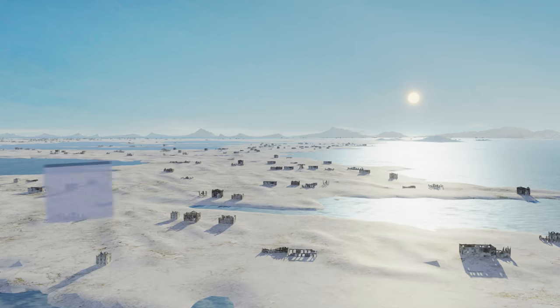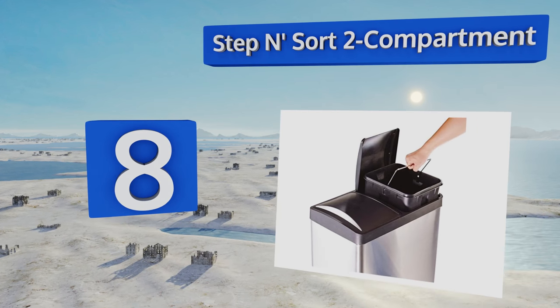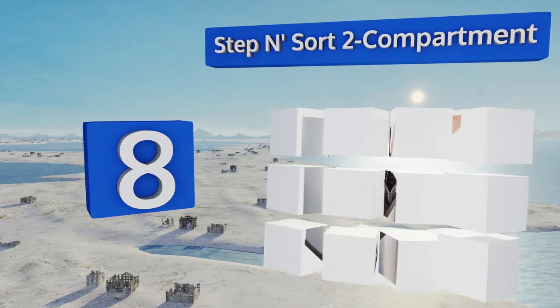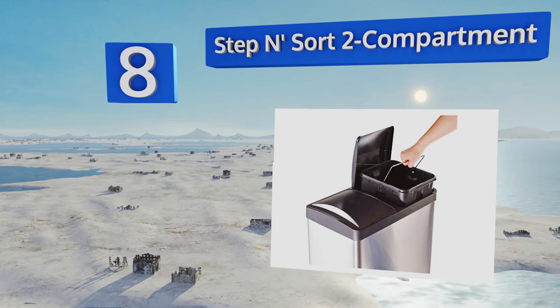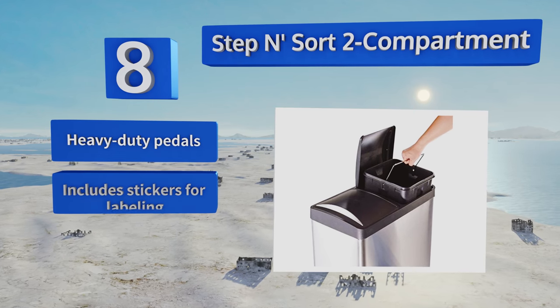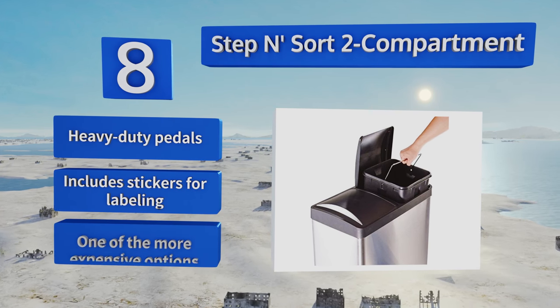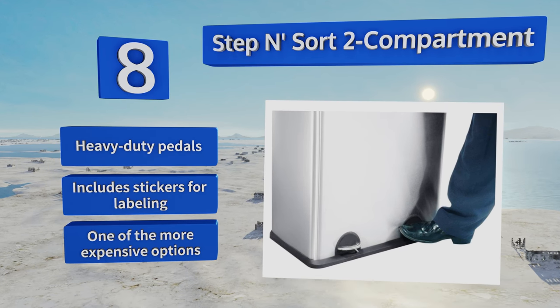Coming in at number 8, for families who recycle, the Step & Saw 2-compartment makes separating your cans and bottles from the rest of the garbage a breeze. The removable bins have handles, making them easy to carry, and each side has an 8-gallon capacity. It has a grip with heavy-duty pedals and stickers for labeling. However, it is one of the more expensive options.